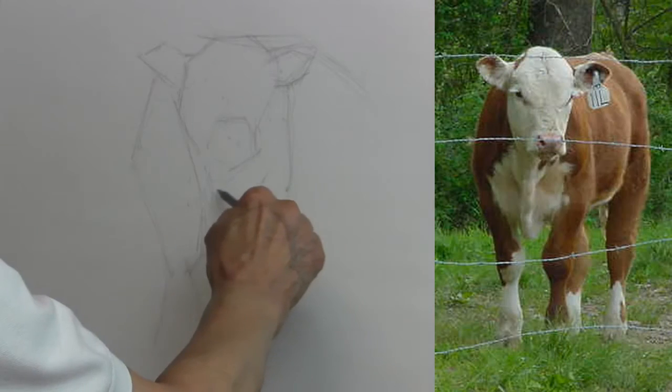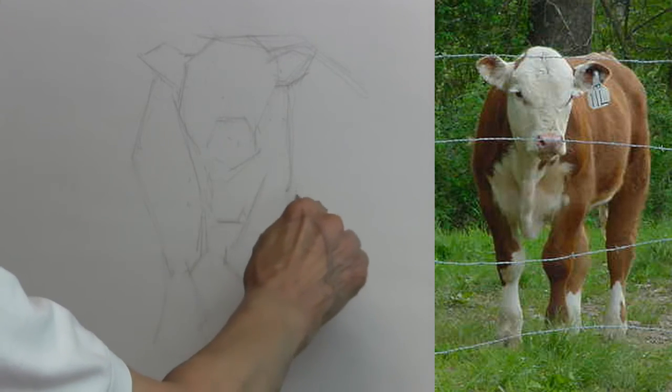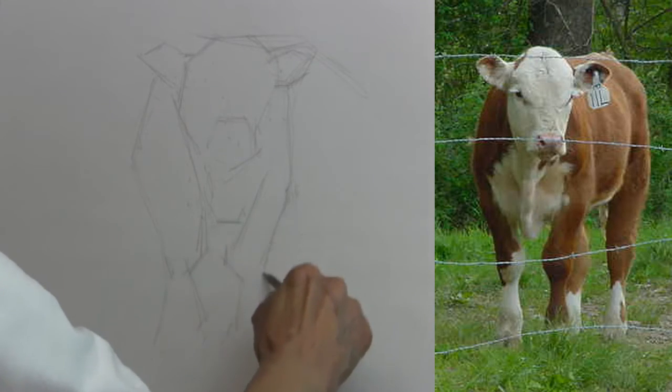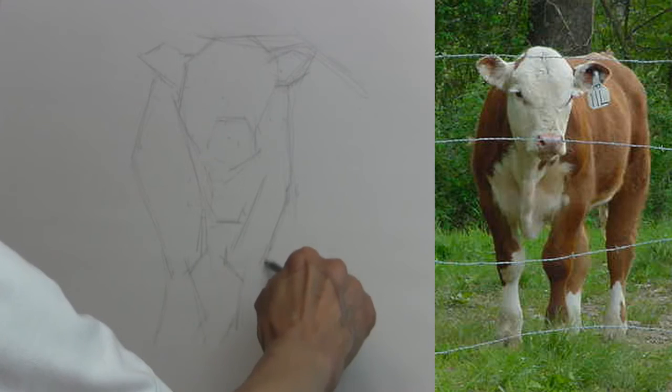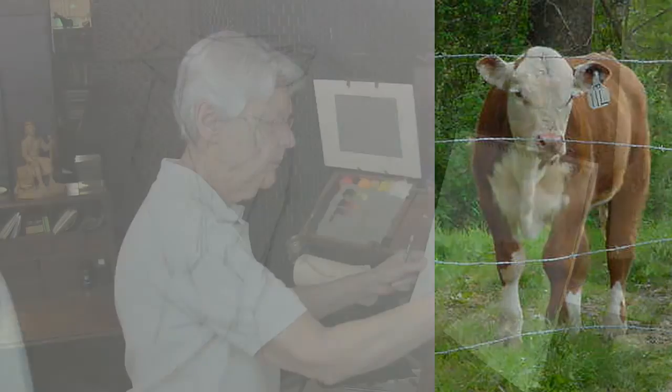Where does it change? We look across the rest of the contour and we see that it changes about right here, and that angle goes down like that. Then there's a very slight change in the angle here, until it goes down like that and then out like that again.